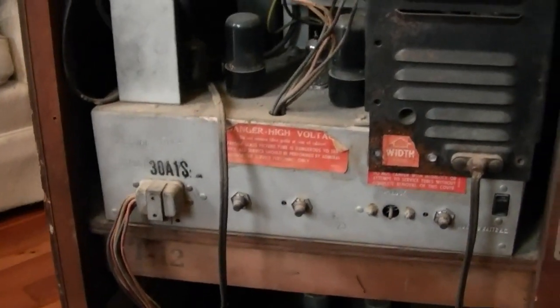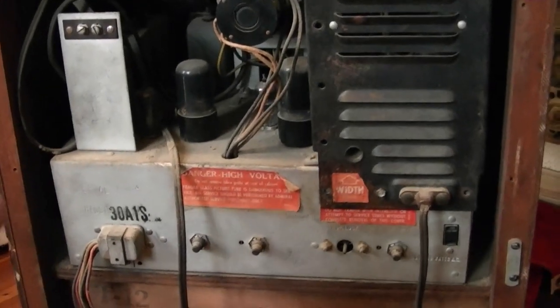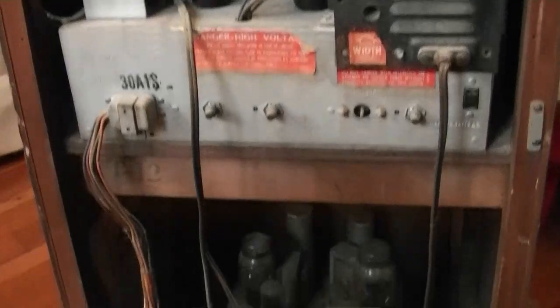As for the insides, well, right off the bat I know I'm missing the back — not the end of the world. I've got a few other sets that have this back and I know it's just a piece of masonite, not metal like their Bakelite sets. The label reads model 3812S, so it's not the really early style. If it were, it wouldn't have the S on there, and it would have channel 1 and a different tuner.